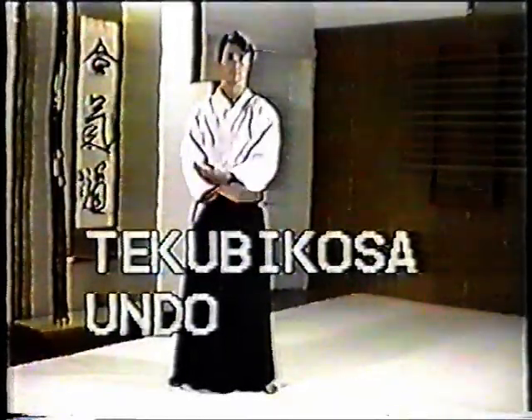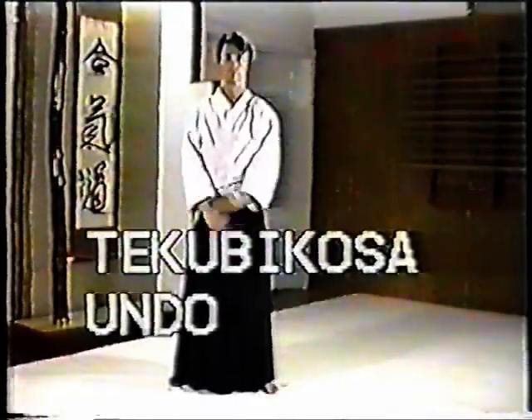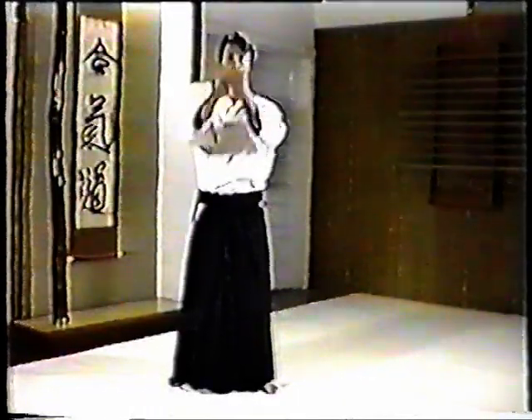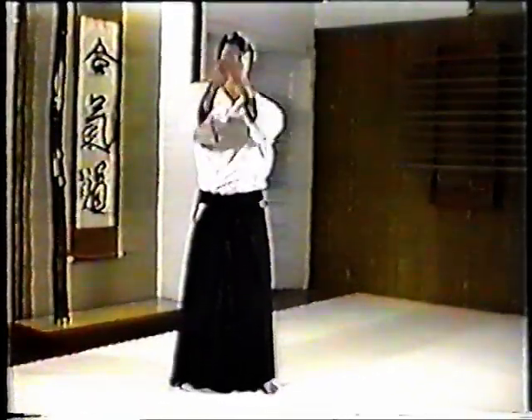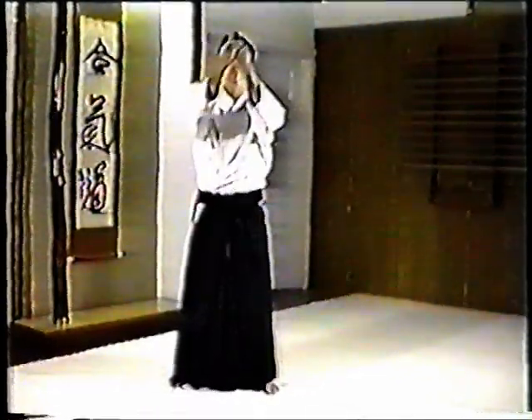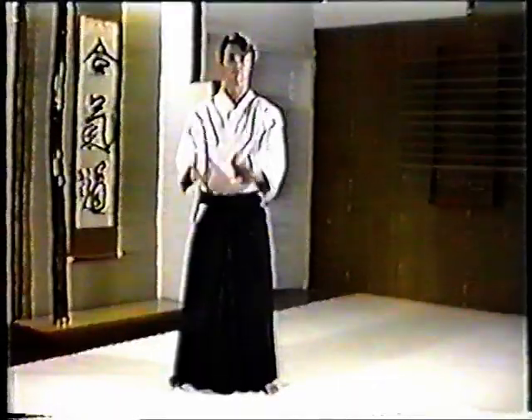In Takubi Kosa Undo, swing your arms in front of you so that your hands cross in front of your stomach, palms up. Next, swing your hands up, lightly crossed, to eye level. Don't raise your shoulders. Move as if you were embracing a large beach ball.